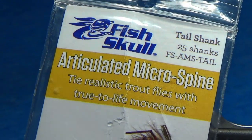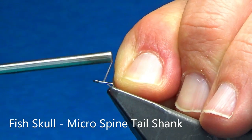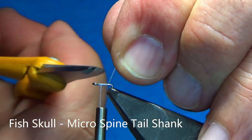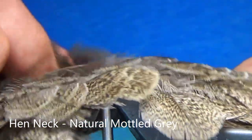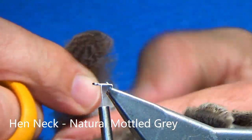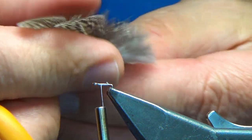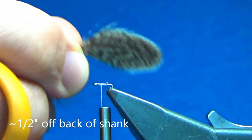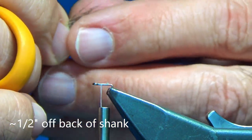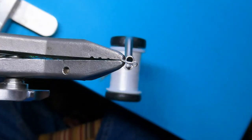Let's get tying. I'm going to start with a fish skull — this is a micro spine tail shank — and I've got my Vivas 100 thread. Just going to lay down a little bit of a base. Next, I'm going to grab a hen neck in natural mottled gray and find two feathers that are about the same size overall. I'm going to end up marrying them back to face, wanting about half an inch of material going off the back, peel the excess and clip. Now flip the two so they're facing each other — they're married.